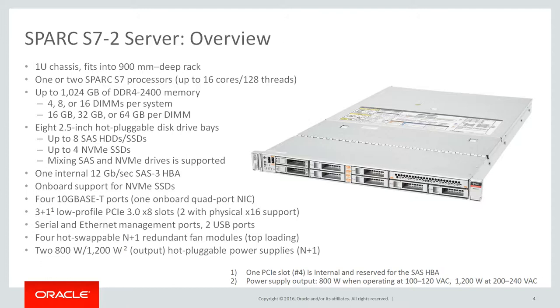The server does not require an NVMe PCIe switch card to support the NVMe drives. A maximum of 4 NVMe drives is supported per system. Drive bays that are NVMe enabled do also support SAS. The server includes a single onboard SAS 3 HBA card that supports all 8 disk drive bays and is connected to a reserved internal PCIe port. Three external PCIe 3.0 slots are available. These ports can connect PCIe cards with 8 lanes, and two of those PCIe ports can also physically support x16 cards. The Spark S7 II server can operate with 120V or 240V of AC power sources.